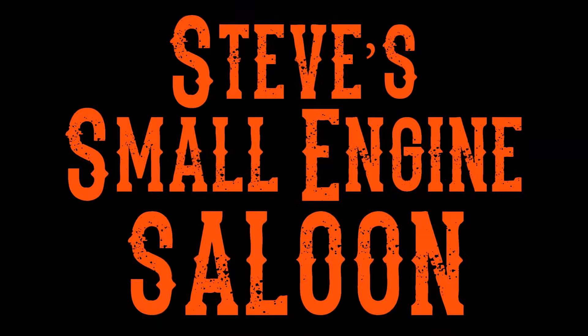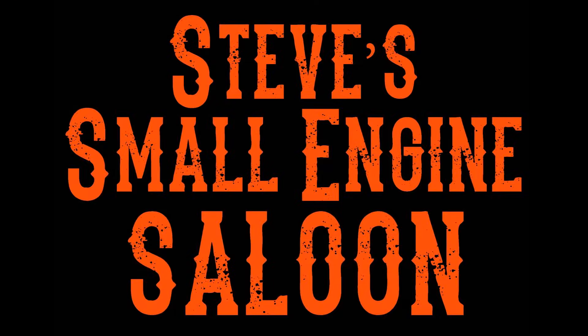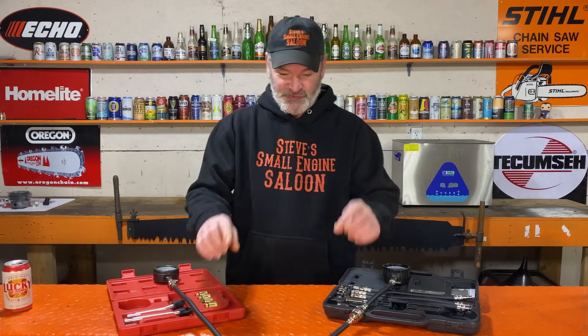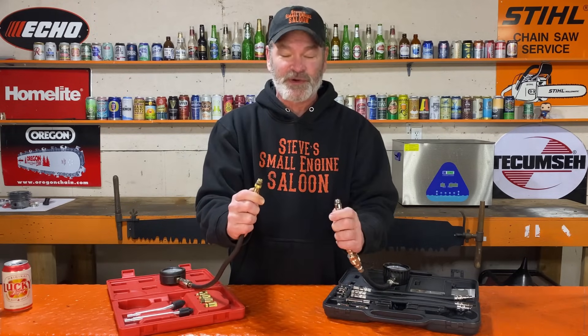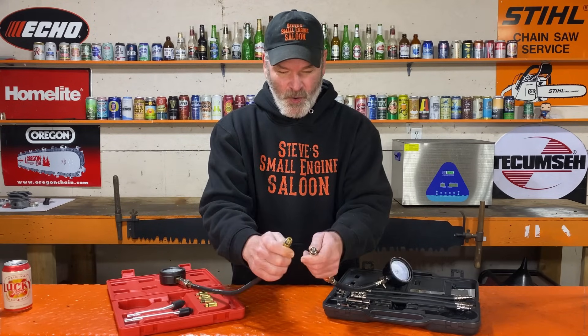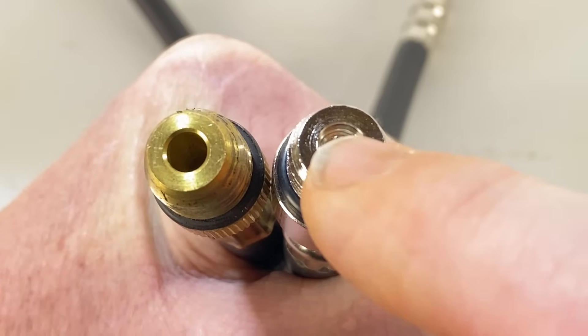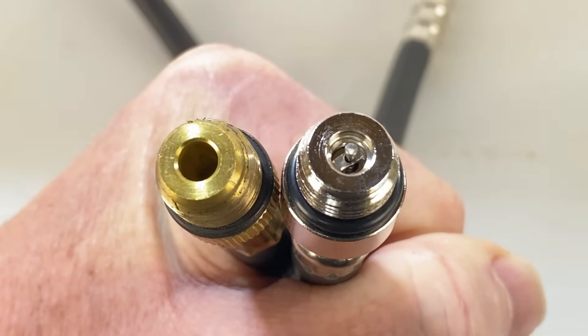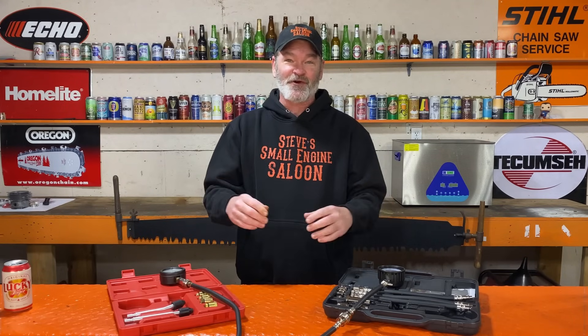This is a shortened version of the full video, just to get right to the point. I just bought two brand new compression testers. Look at the main difference between these two right where you screw it into the spark plug hole — one has a schrader valve in the end and the other one doesn't. There are two types of compression testers: one is very accurate on your small engines and the other one is drastically inaccurate.